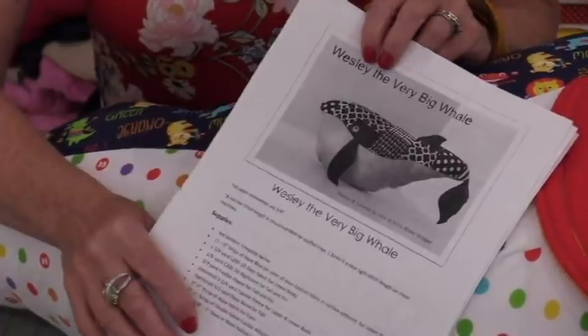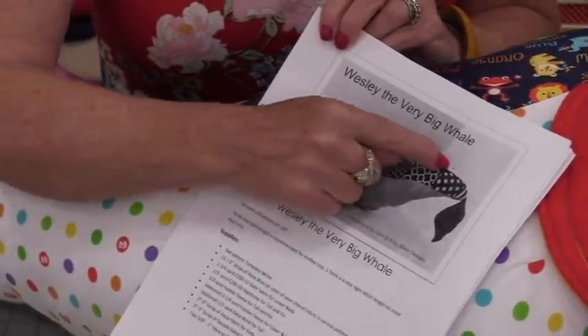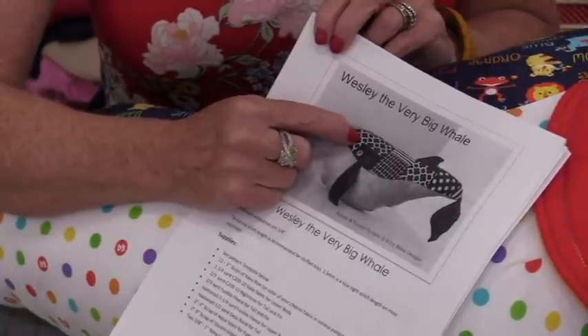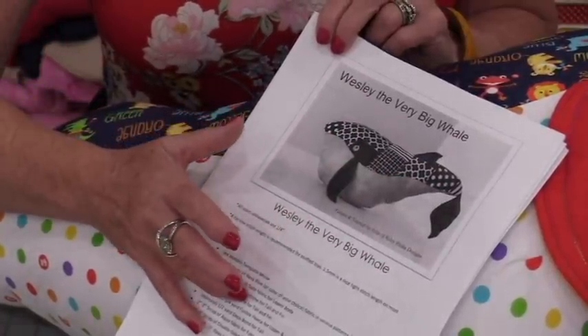This is a free pattern from Riley Blake — I'll put a link in the description. With their pattern, they did the top fabric pieced, which is a great idea to use up scrap fabric. You can sew scraps together and then cut it out as one large piece of fabric.